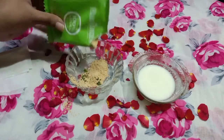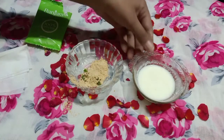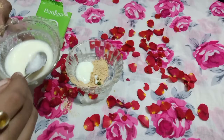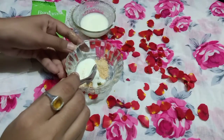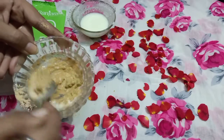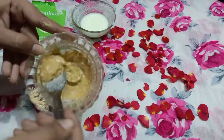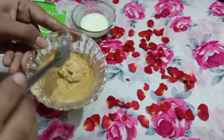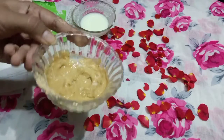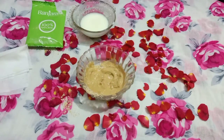Once we have the ingredients, we will make a paste and apply it to our face. It will make the skin clean and clear. I am going to apply it on my skin with excess oil, which will help absorb oil and give a glowing effect. Leave it on for 15 minutes, then wash it off.